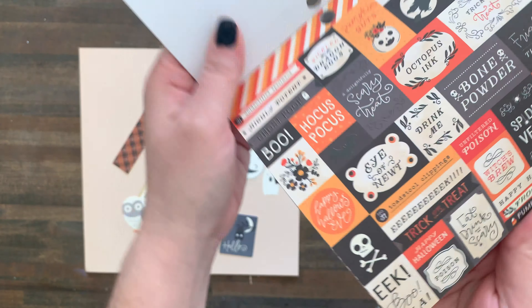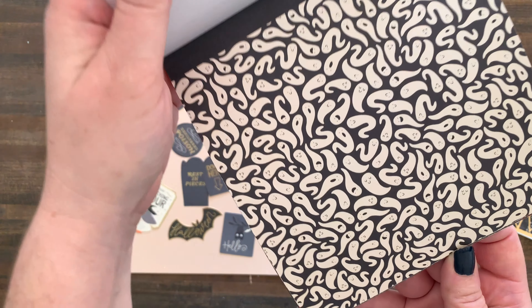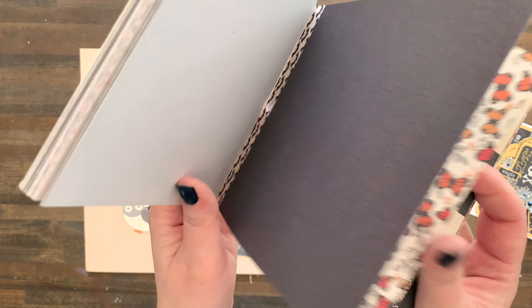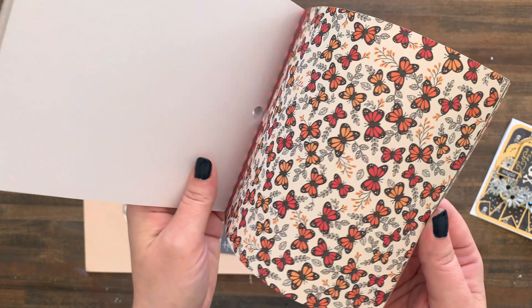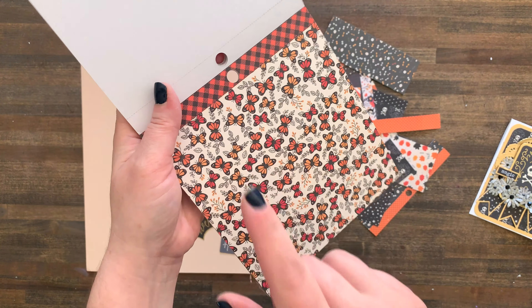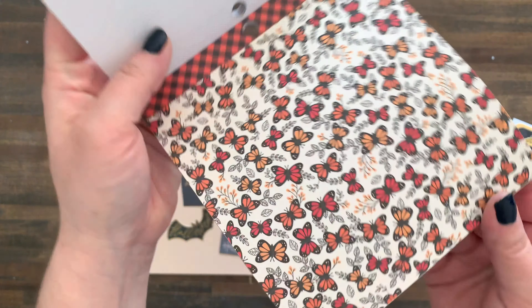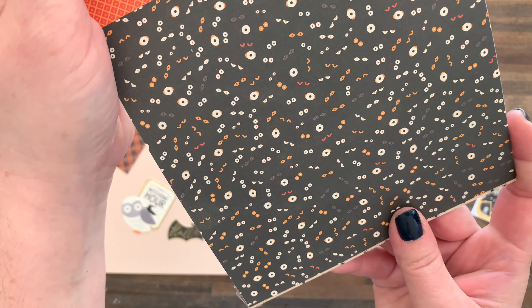Look at the bats! I love plaid — mad about plaid, that never gets old. There's a little smaller check there. Ghosts, flowers. I've already used a ton of this paper. Look at the butterflies — I am kind of really into butterflies. I have another video, by the way, in which I make some glitter butterflies if you want to check that out. Same kind of color palette, so there's lots of fun stuff in this one. Oh, look at the eyeballs!